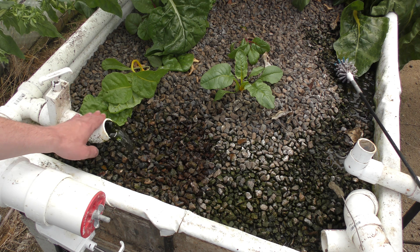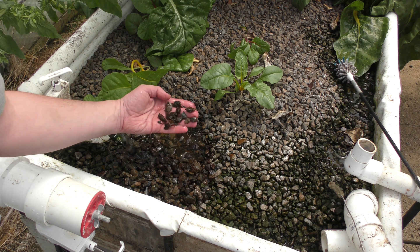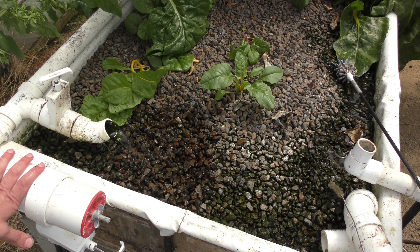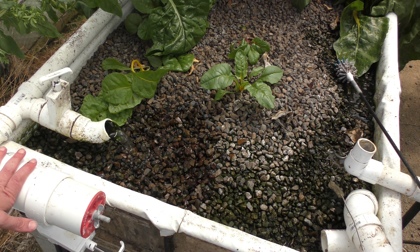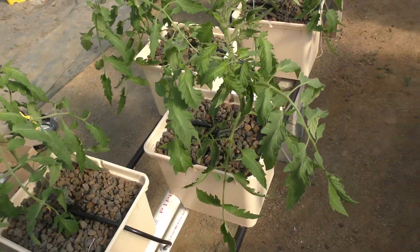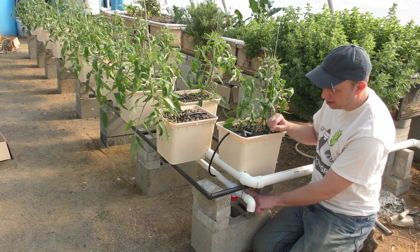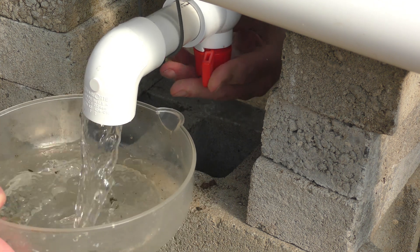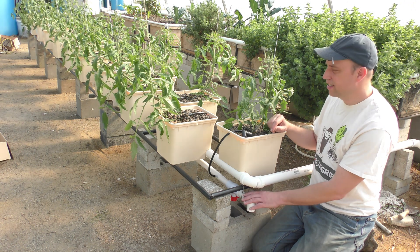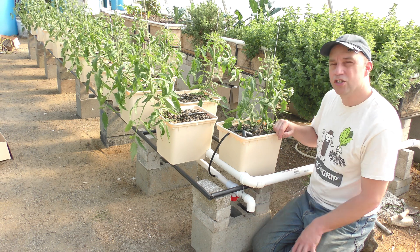Normally all the water passes through the media beds which catch any sediment, and I have composting worms in there breaking everything down. But since I added a direct line to the Dutch buckets, I'm not catching all the sediment in time. It's been a few more weeks since the install and everything is running great — no more clogging issues. I've been keeping up with the radial flow settler and I also added a valve at the bottom end of the pipe so I can open it periodically to flush any accumulating solids.